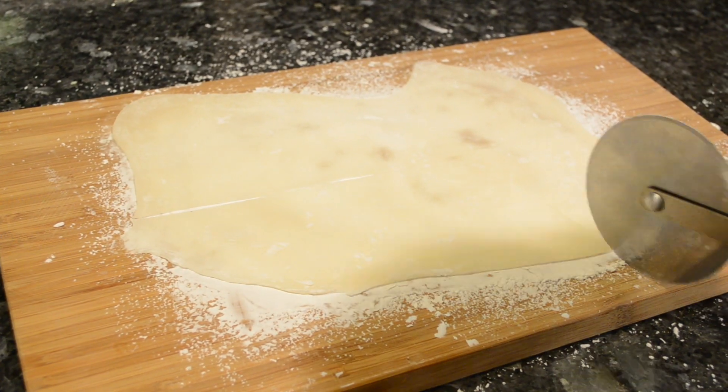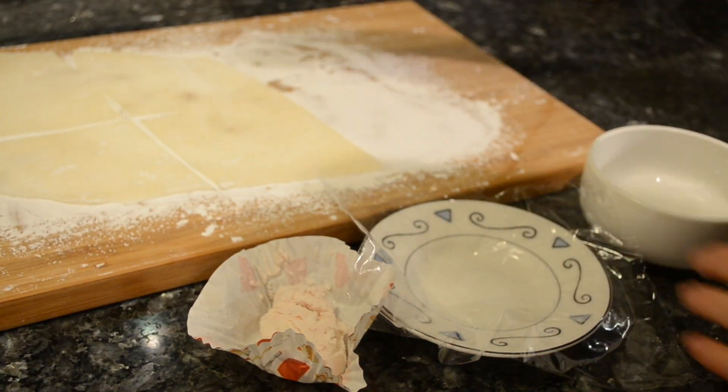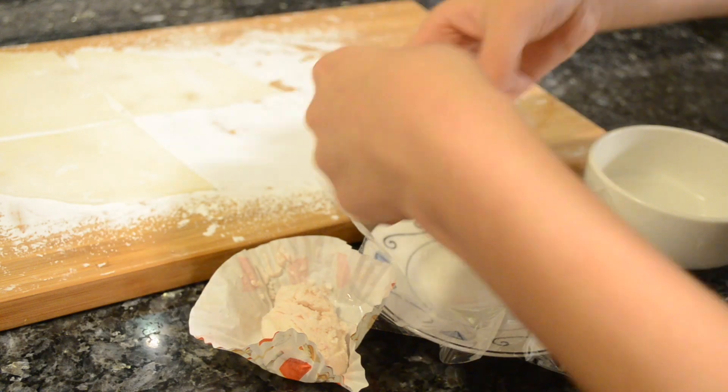Using a pizza cutter, cut your mochi into six pieces. After letting the mochi cool, lay down a sheet of saran wrap, then the mochi, then your ice cream.